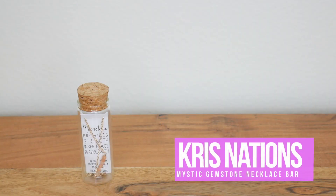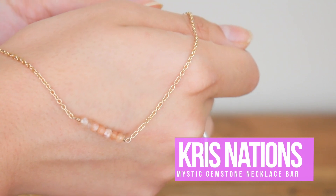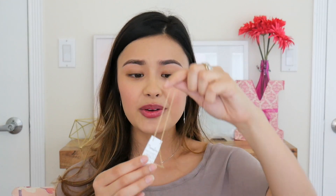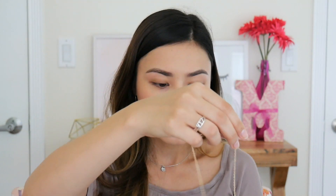Oh, cute! This is from Moonstone — an 18 karat gold necklace that provides strength, inner peace, and growth, presumably through the stones. I love that you get all kinds of different stuff in here. With my own jewelry collection, you guys know I'm really into super dainty jewelry, and the fact that this is 18 karat gold — that's amazing.